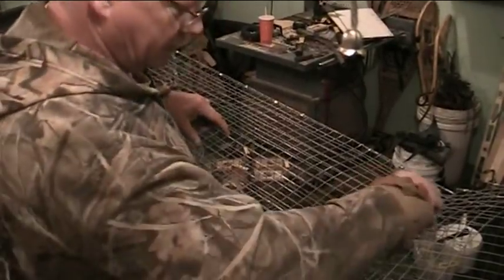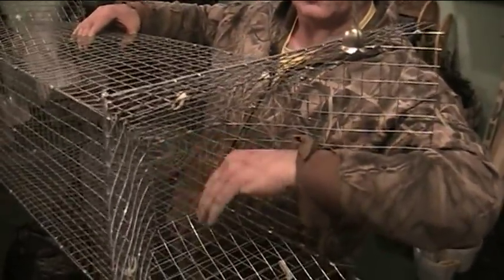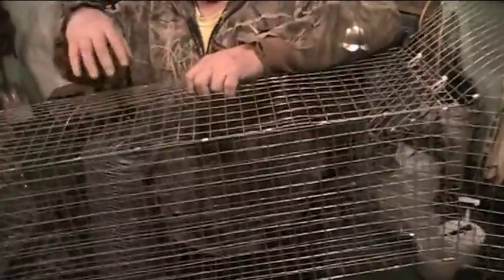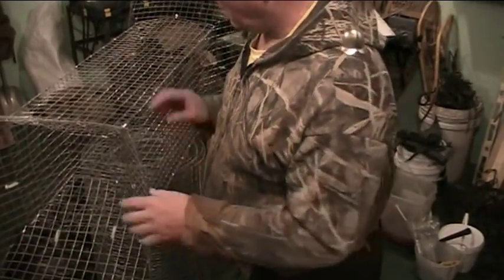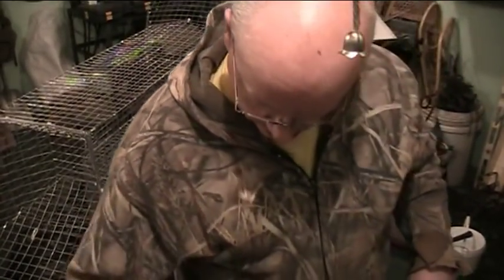One thing to remember when putting the funnels in: make sure both doors are oriented the same way. The muskrat swims in, closes the door, jams into the corners, and gets caught. You want the hinges on top on both sides. You can bait these traps if you want, but they work best in some kind of a run or a creek. This one's going into a culvert under the road.